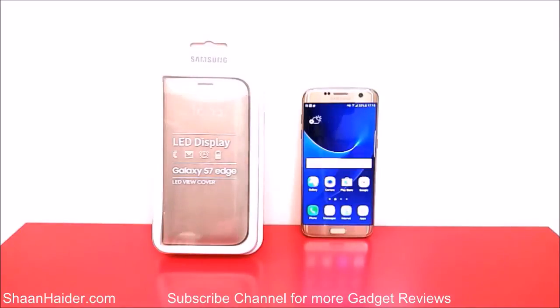Hey guys, this is Sean from seanwitha.com and today we have the official Samsung Galaxy S7 Edge LED View Cover. We are going to perform an unboxing and quick review of this case. First of all, thanks to Mobile Fun for providing this case to us for the review.